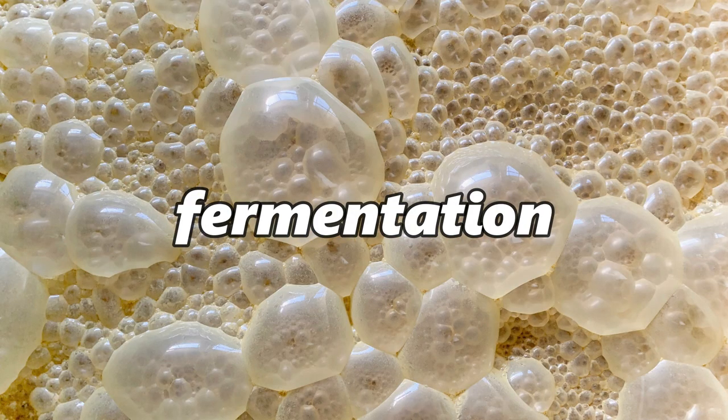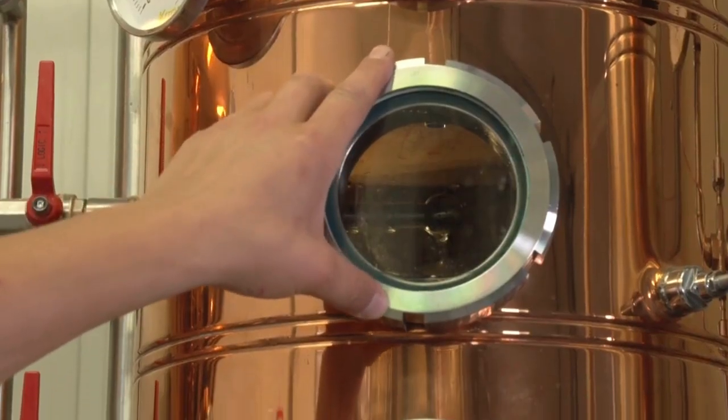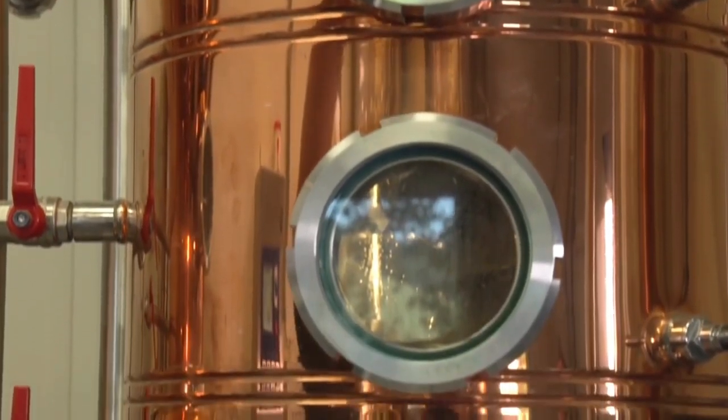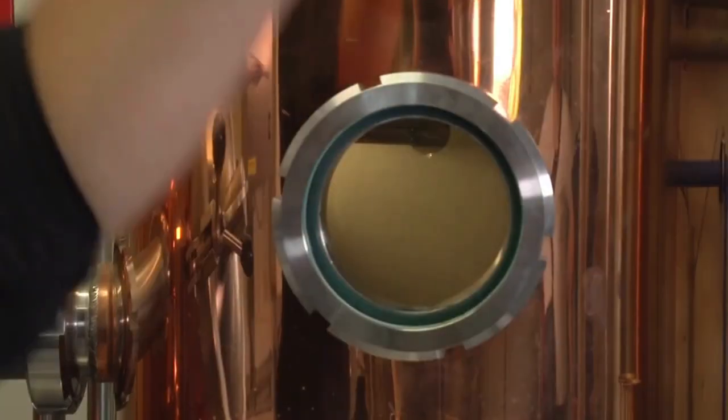Fermentation. After your base ingredient has been prepared, it is time to ferment it. This involves mixing it with water and sugar and allowing it to sit for several days or weeks. During this time, yeast will consume the sugar and produce alcohol.